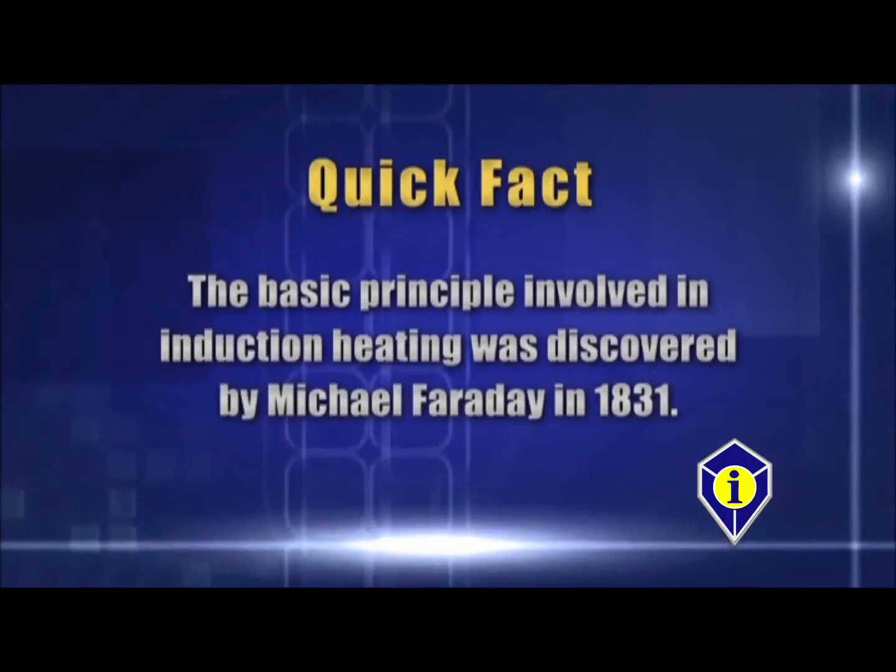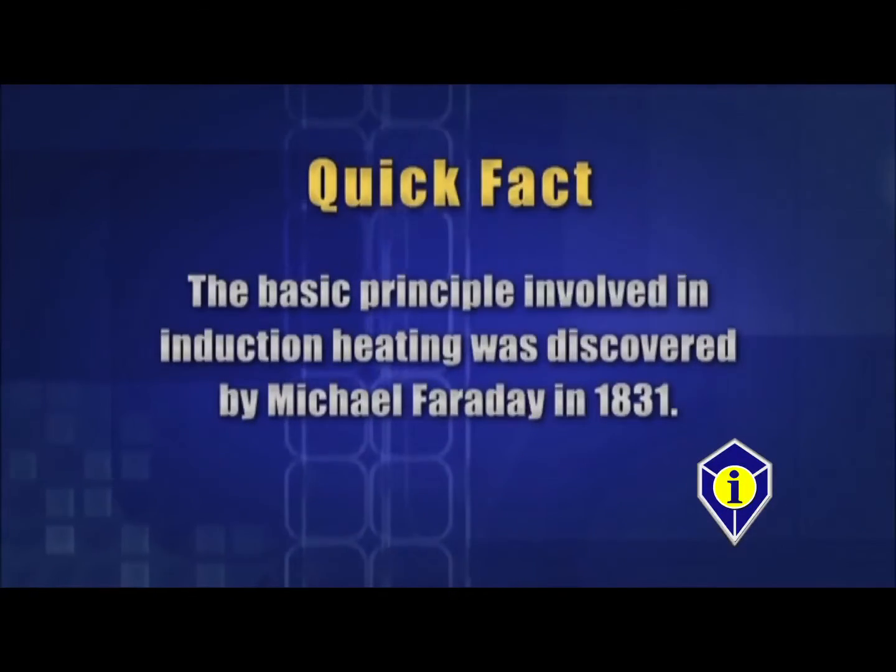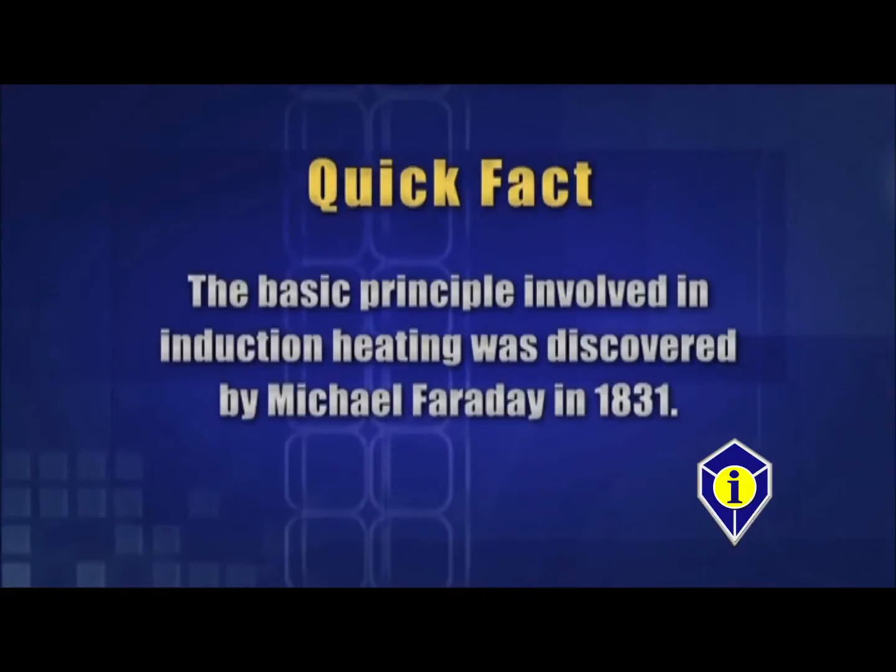The basic principle involved in induction heating was discovered by Michael Faraday in 1831. The Glass Blaster has many other uses — use a diagram of the magnetic field shape to apply to any ideas you may have, such as sound deadener and underbody coating removal. Just remember not to touch this attachment directly to metal or anywhere with significant radiant heat, as this will damage the Glass Blaster attachment.